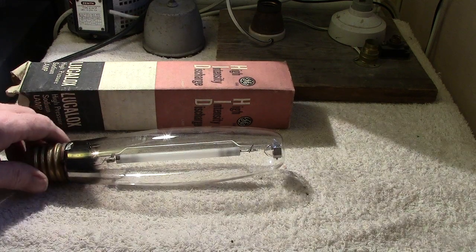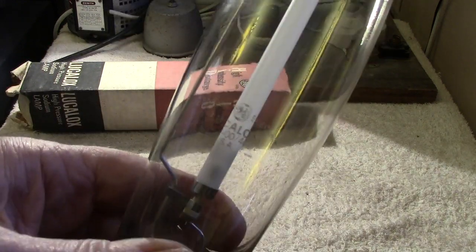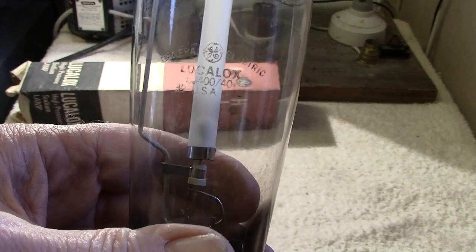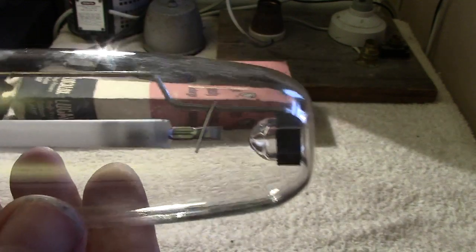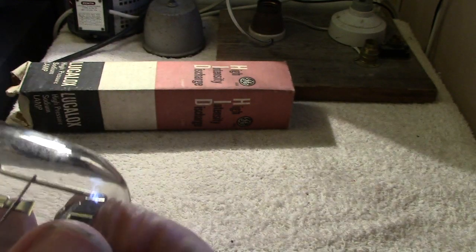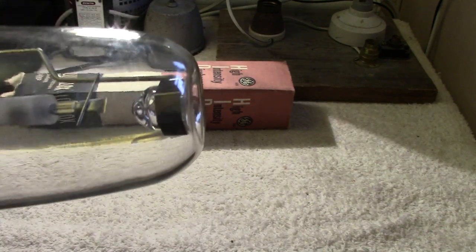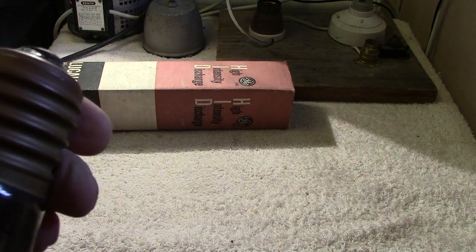It was hidden by a load of other lamps I had upstairs, so I thought I'd bring it down and let you have a little look at it. There's the lamp itself — it's a nice shape, a typical sodium or natrium lamp, well made, held in at the top by the little nipple. You've got your arc tube, and the cap looks like it's made of brass.